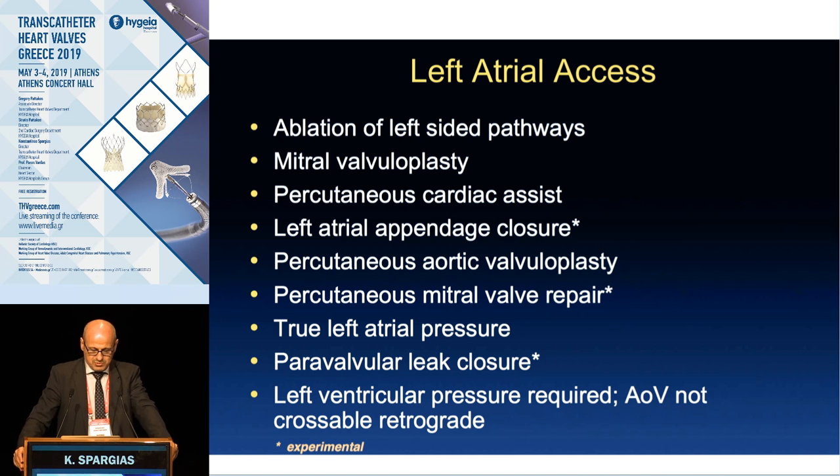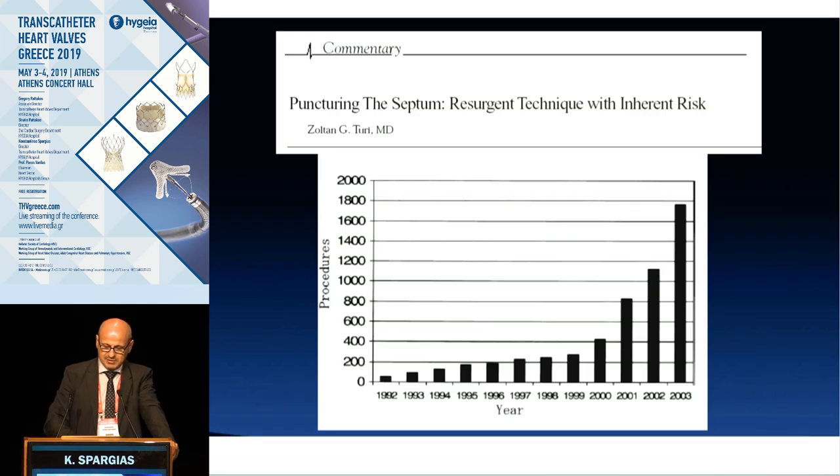What procedures require transeptal puncture? Many of them: ablation by electrophysiologists, mitral valvuloplasty, support devices, left atrial appendage closure, and of course all the mitral valve repair and mitral valve replacement procedures that we will have in the future will be transeptal.